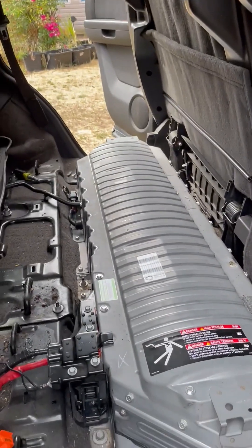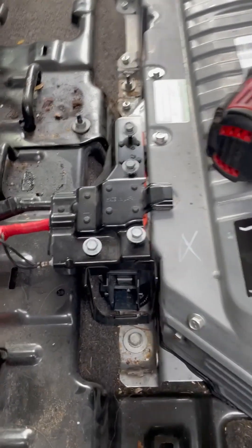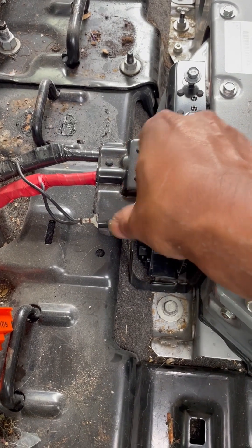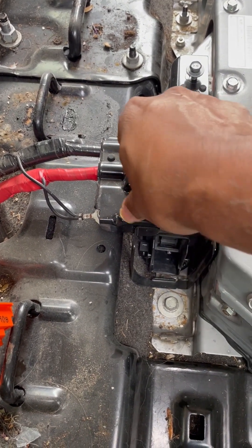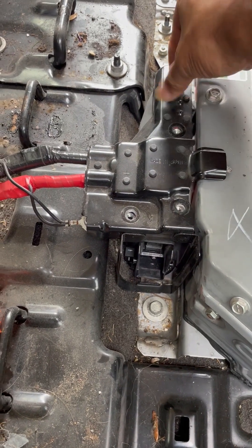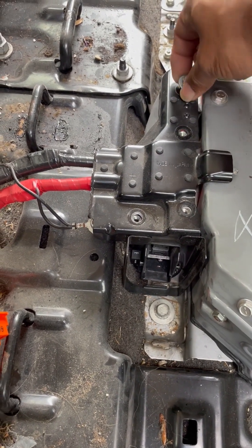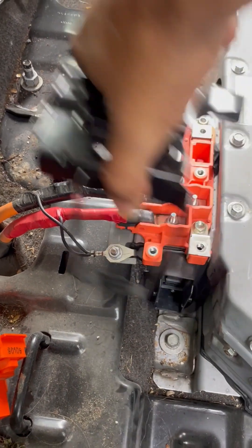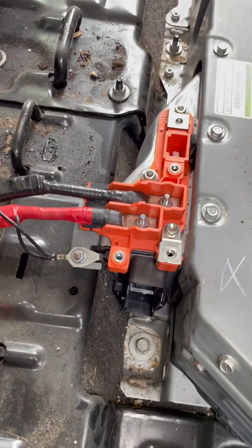The next thing is to remove the high voltage wires. They are sitting underneath this black cover, which is held in place by four bolts. Loosen them up and take them out. There is a safety mechanism underneath it as well. Pull it out and now you have access to the terminals.